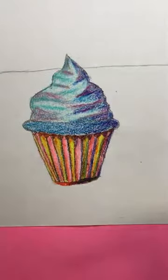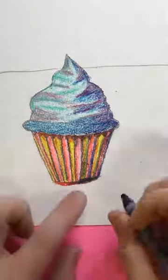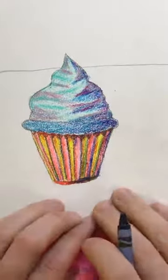Welcome back art students! We're continuing along with our Wayne Thiebaud cupcakes, and I am on the part now where I'm going to do my casted shadow.